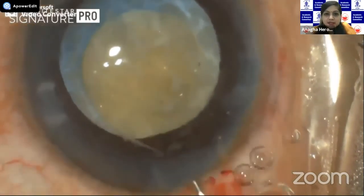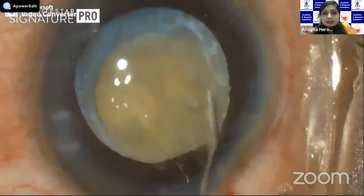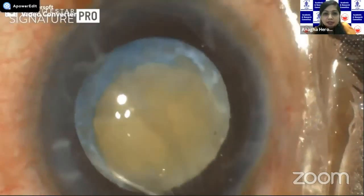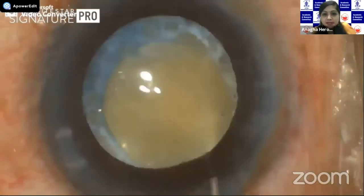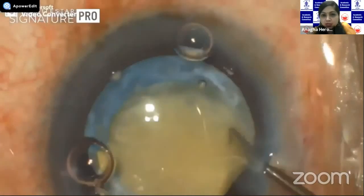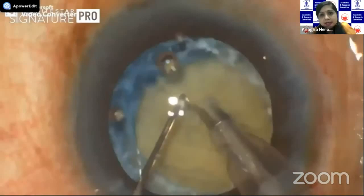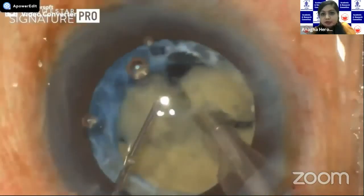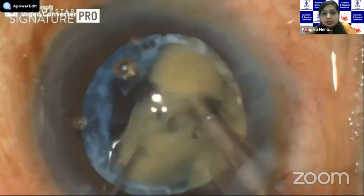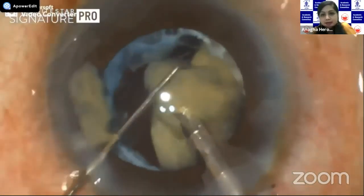Underneath was a relatively small but hard nucleus, which was freely mobile. In these cases, the integrity of the anterior capsular rim is what would win you half the battle. So we used a dispersive viscoelastic to protect the corneal endothelium and went ahead with the chopping technique. In these cases, chopping can be a little tricky because there is no cushion at all of the epinucleus or of the cortex. So you need to have very good fluidics, good hold on the nucleus, and phaco at the capsular plane.